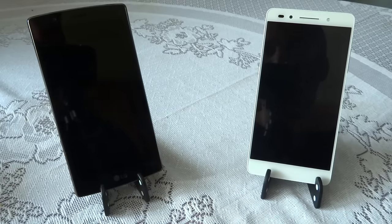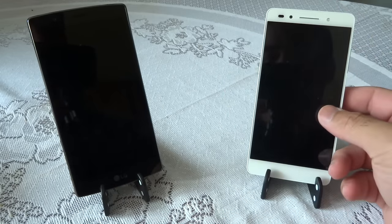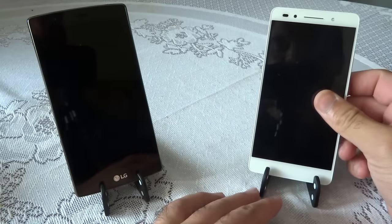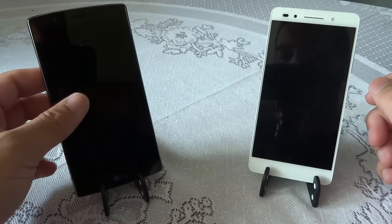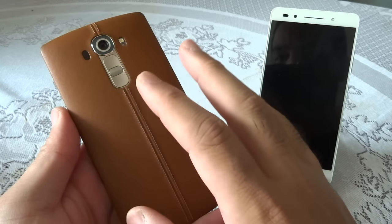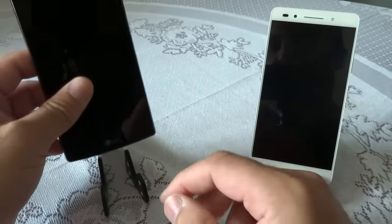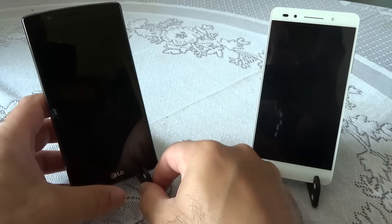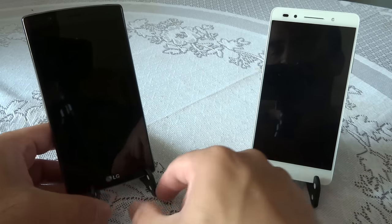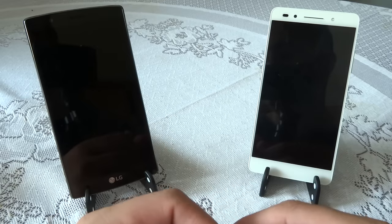Hello YouTube, welcome back to my channel. In this video I'll be comparing the brand new Huawei Honor 7 with the LG G4. The Honor 7 I've got is in silver — they also offer gray and gold, but on the VMall European store only silver and gray are available. The LG G4 I've got is the tan leather version, one of my daily drivers. I'll be discussing build quality, screen quality, performance, battery life, camera specs, and an overall conclusion.